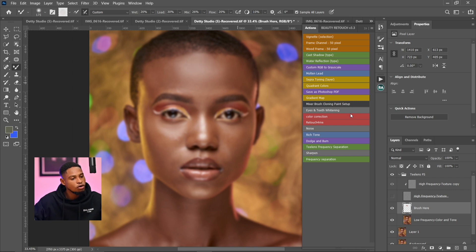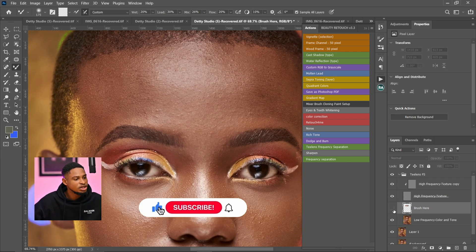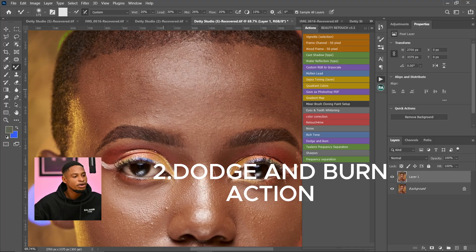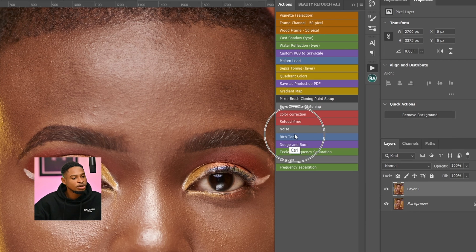Let me show you the before and after of what I did. You can see the before and the after when zoomed in. That's how you use this Frequency Separation action. I'm going to delete that and move on — the second action portrait photographers and retouchers must have is the Dodge and Burn action, because it makes your workflow faster.